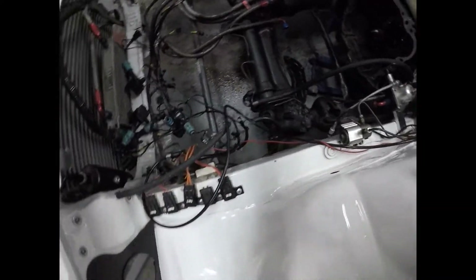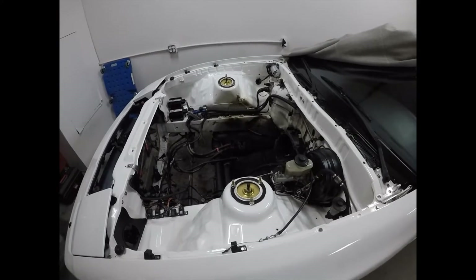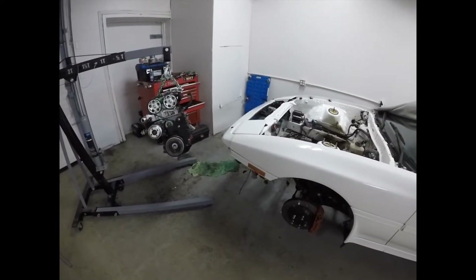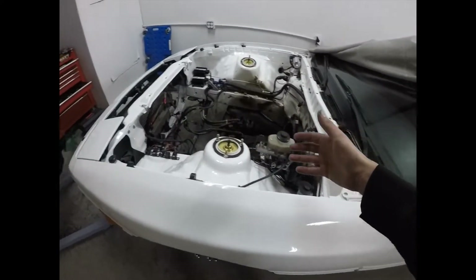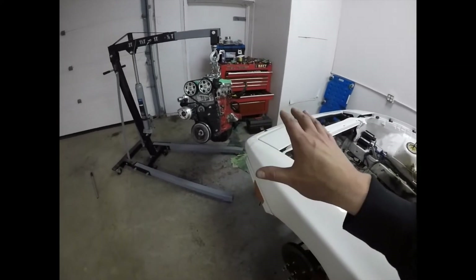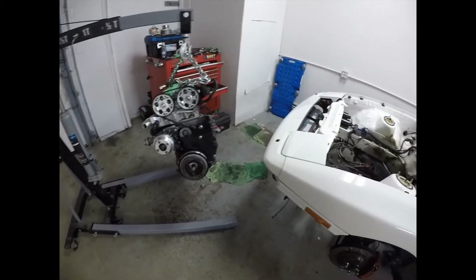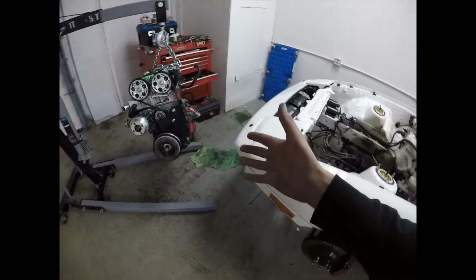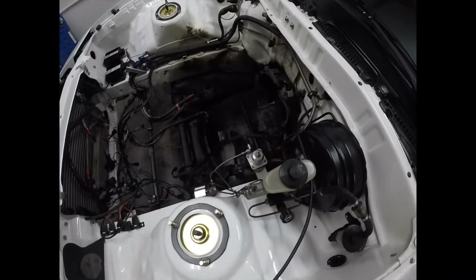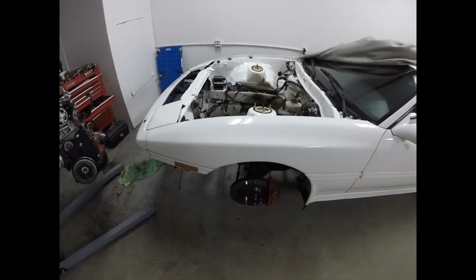Everybody always wants to see the ugly — there's plenty of it and we're going to fix that. The next video will probably be reinstallation. I might film some of the disassembly at the machine shop and some of the machining, but I also work so it's tough to orchestrate all that. If we can do it we'll do it; if not, the next video is going to be the reinstallation.